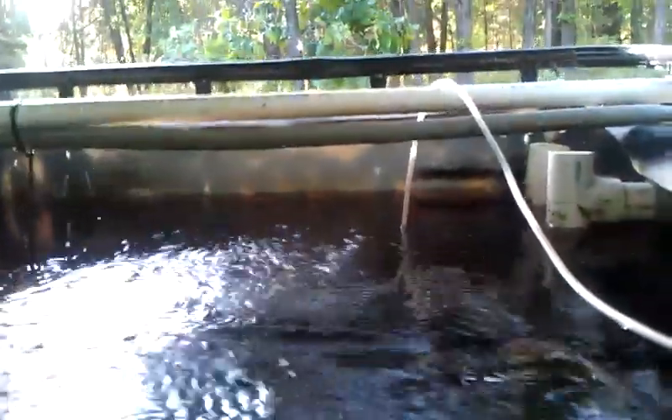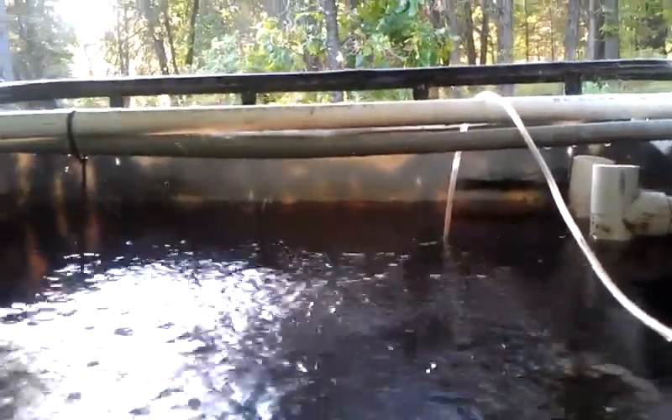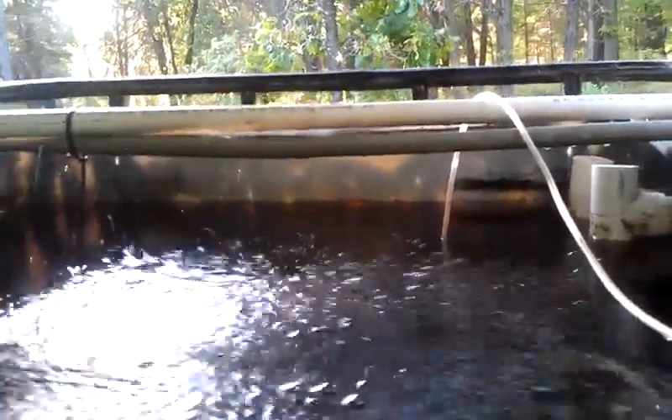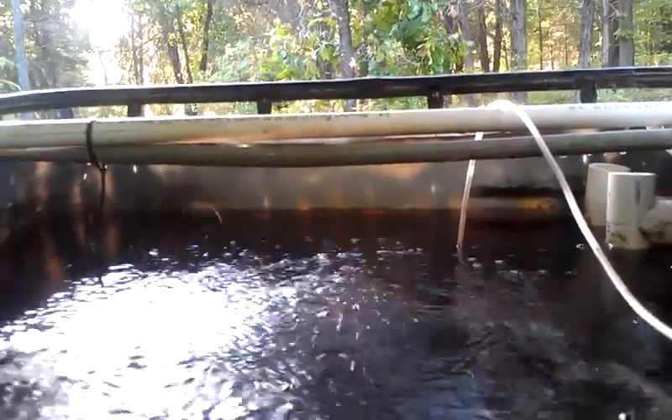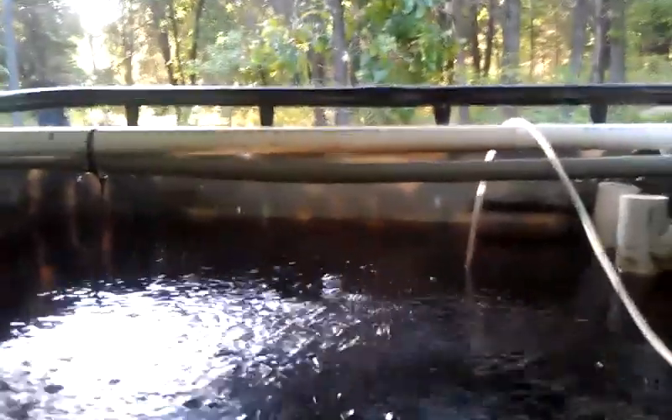It's clean — very clean. This is drinkable water from aquaponics. Some people do drink it — I've never seen them have an ill effect, but I'm not that way. I've got tap water in the house anyway. Hope you're having a great day.